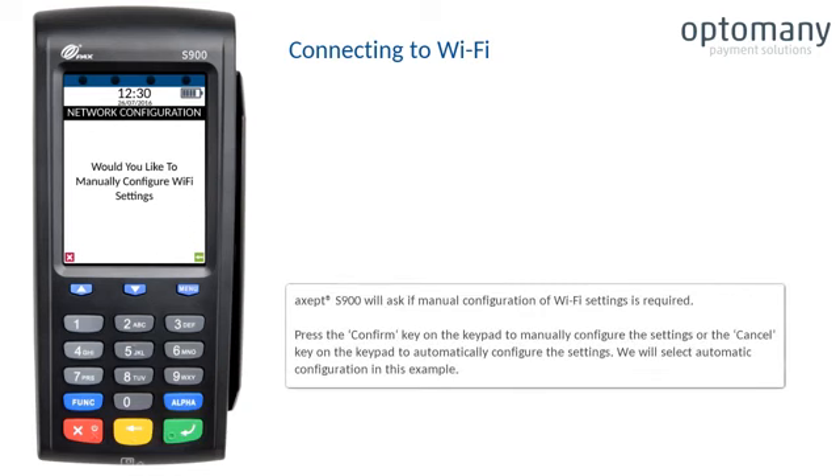The XSEP S900 will ask if manual configuration of Wi-Fi settings is required. Press the confirm key to manually configure the settings, or the cancel key to automatically configure the settings. We will select automatic configuration in this example.